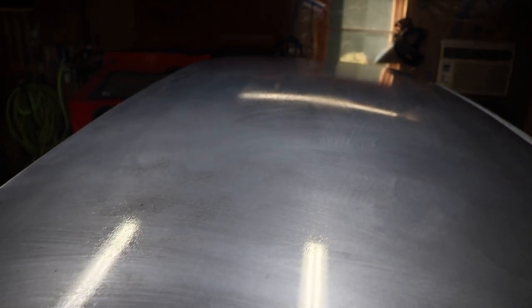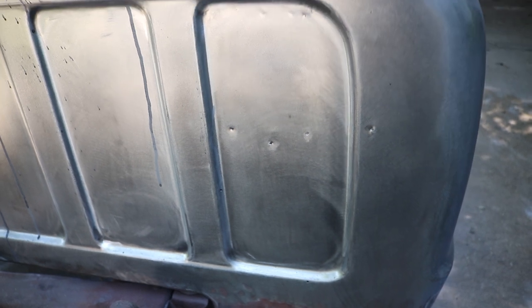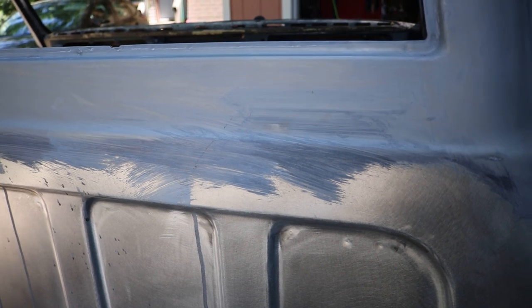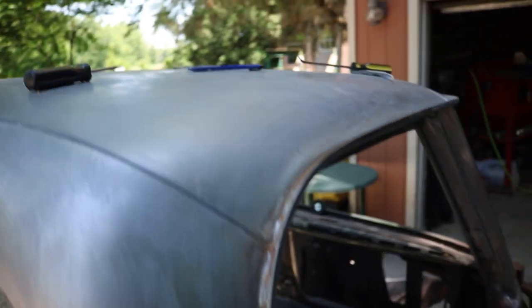I was actually able to stretch the little Fast Etch that I had, and I got the roof soaking right now, and I got the pillars, and once that's done I'm going to do the back section. So it's about a week later — I was not able to paint it last weekend because of this. That's not Crest or Colgate — that is the sediment left over from the Fast Etch. I've only used Fast Etch a couple times, and never on a panel this big, and I've never really run into this issue before.